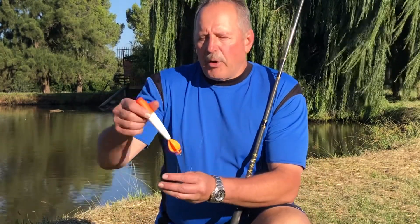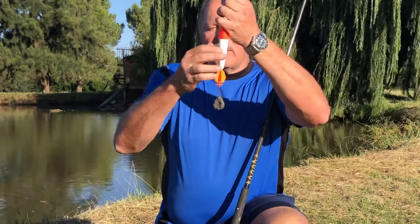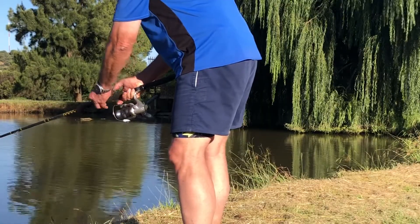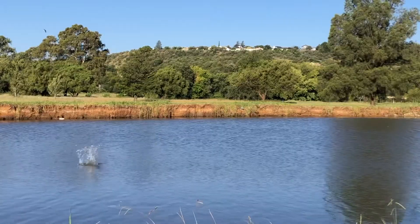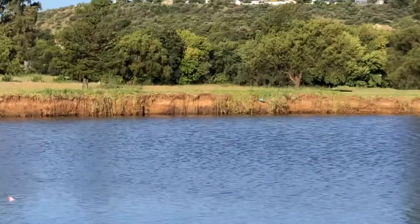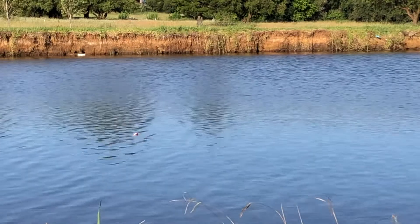I'm going to use a primitive method of a weight and a float. I'm going to cast it in and then tighten the line until the float is at the same depth as the weight, and then feed the line until I see the float. On the rod I have marked 30 cm length and I will use that as a measure. So now we can see the float and I'm going to reel the line in until I feel the resistance of the weight at the bottom.